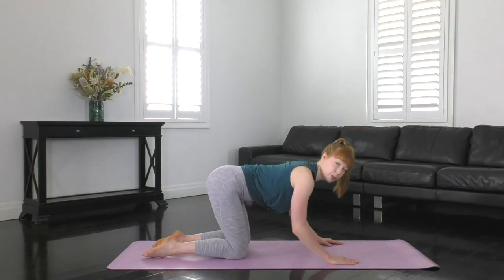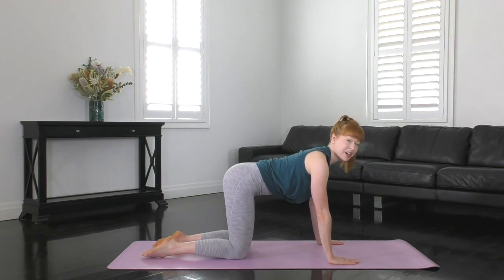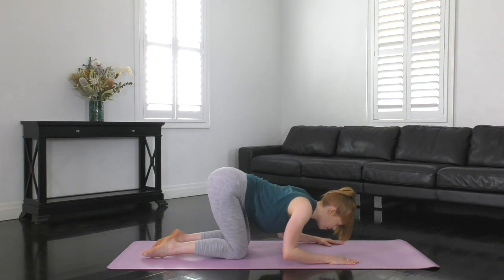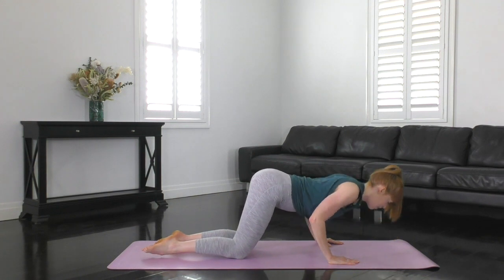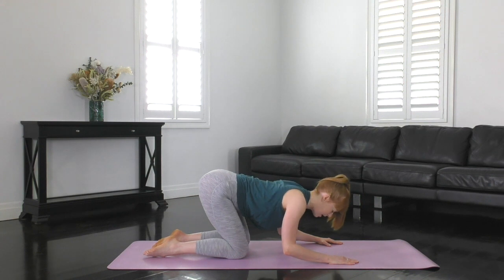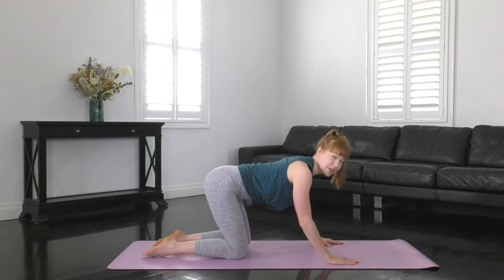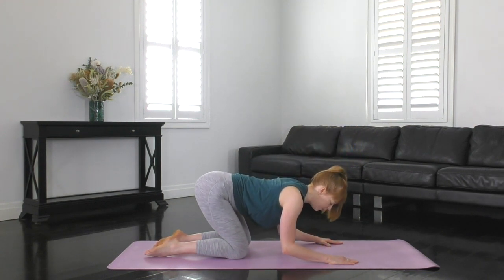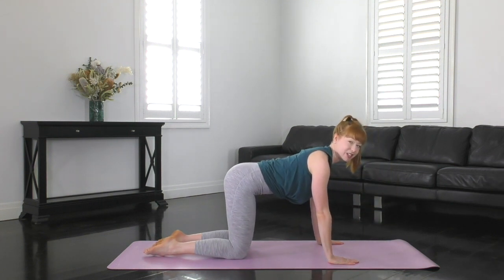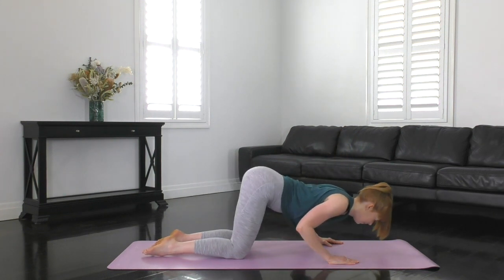To make this one easier, just do little baby tricep circles. To make it harder, make the tricep circles nice and big — bend right down, sweep the body forwards, push up. Inhale to bend, bottom goes slightly back. Exhale to come forwards, and then push up. Maintain those elbows squeezing in and pointing back behind you. Try and burn out the backs of the arms as much as you can.